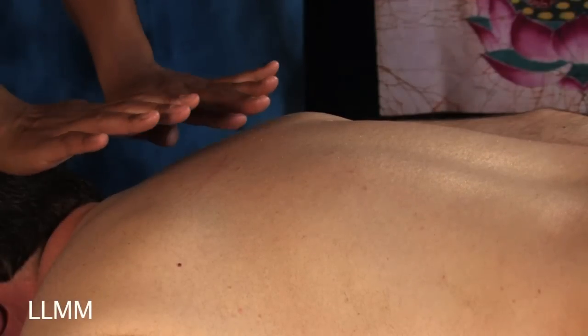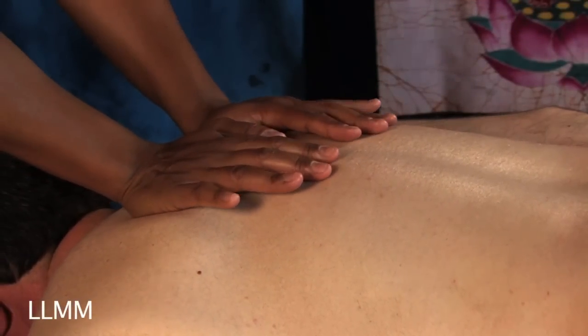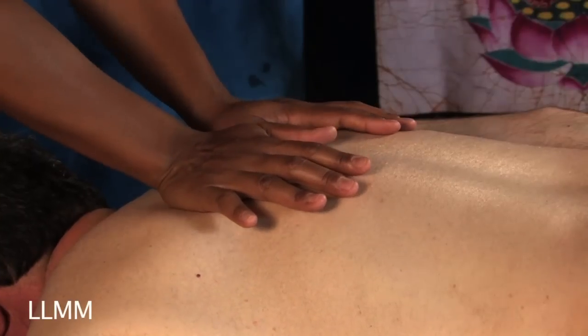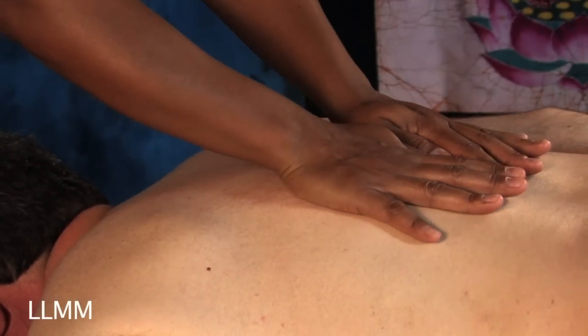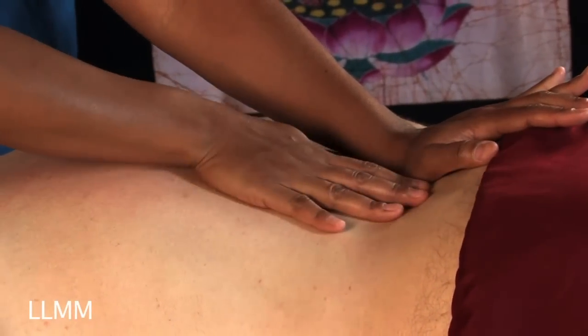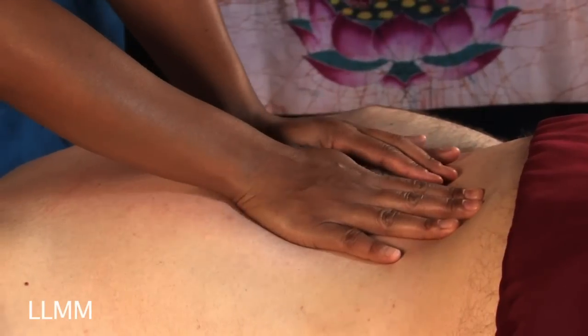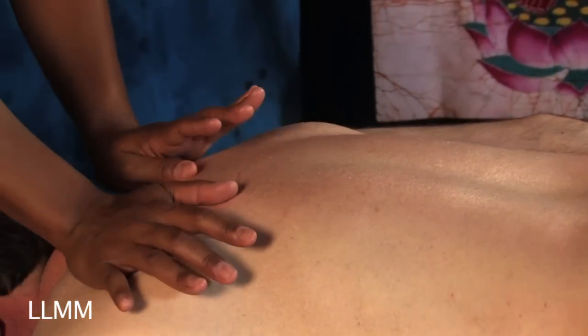The first thing I usually do is introduce my hands to the body. I just move in and I always lean and use my body weight instead of having it come directly from the strength of your hands. You can just lean your body into their body, which will help you give a much longer lasting massage.